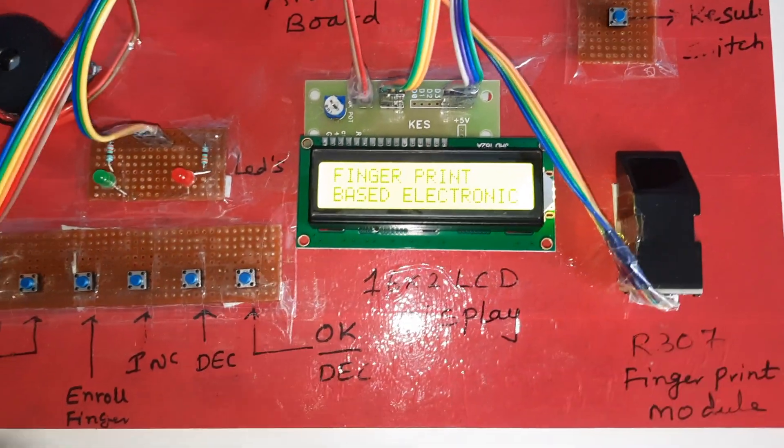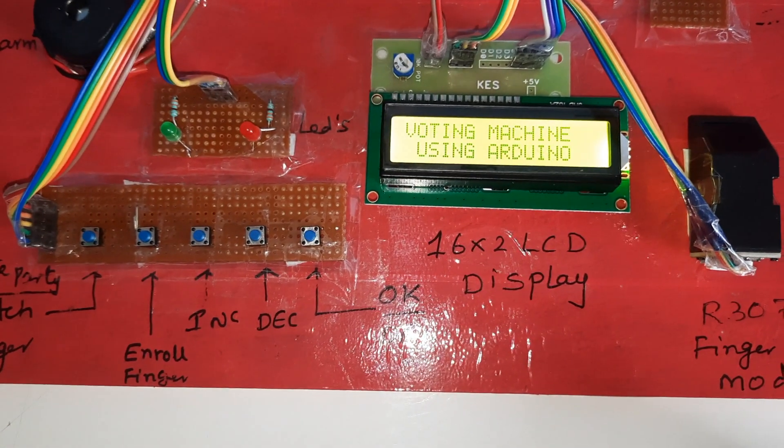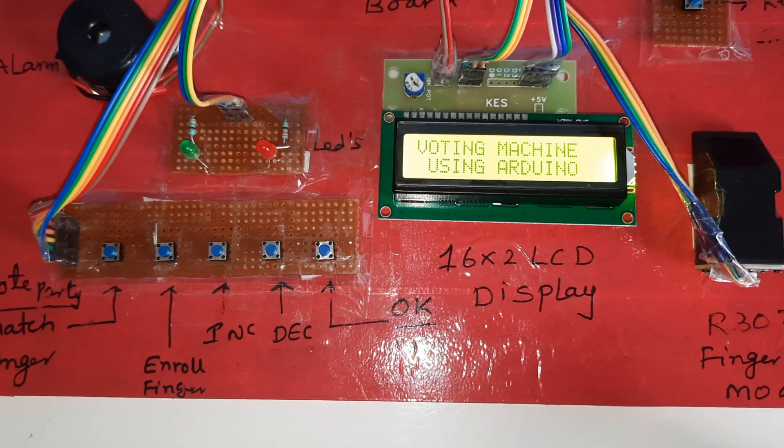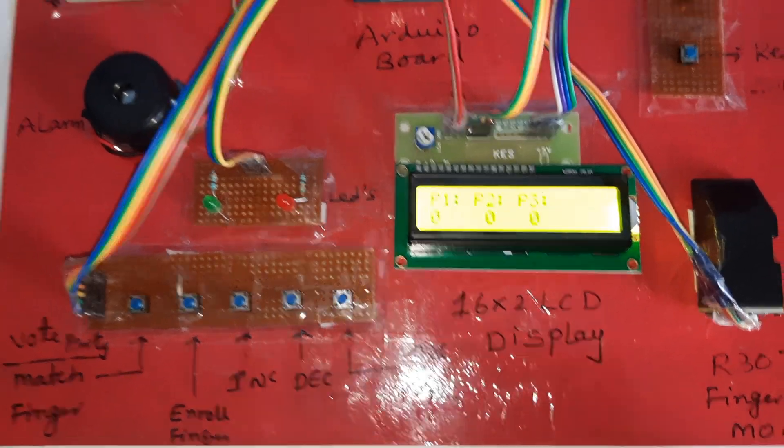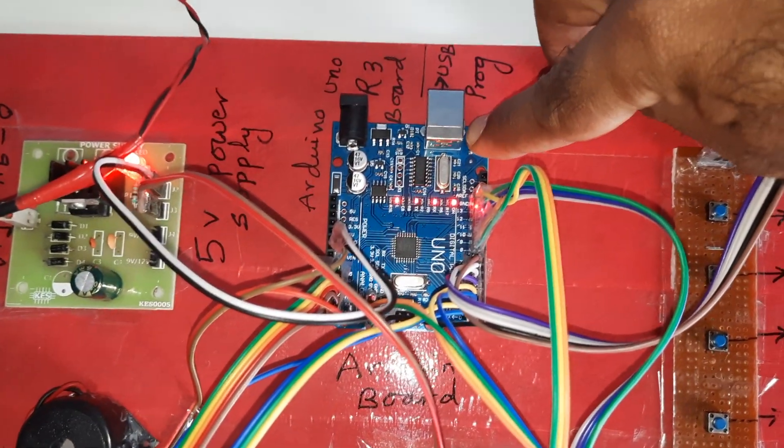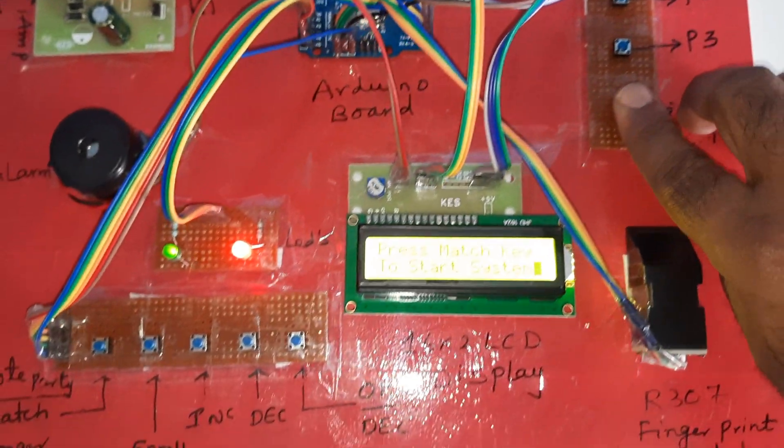After long pressing the result button, the system will restart and all vote counts will show zero — zero, zero, zero. Long press the reset button, then long press the result button to confirm restart.